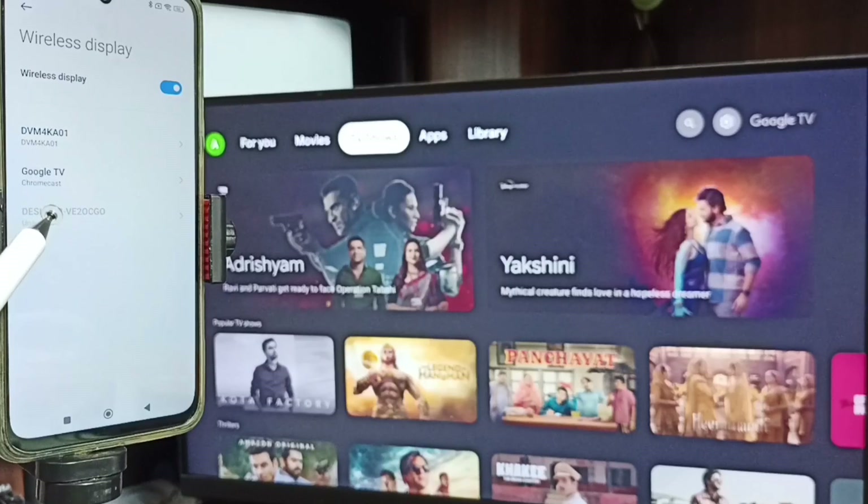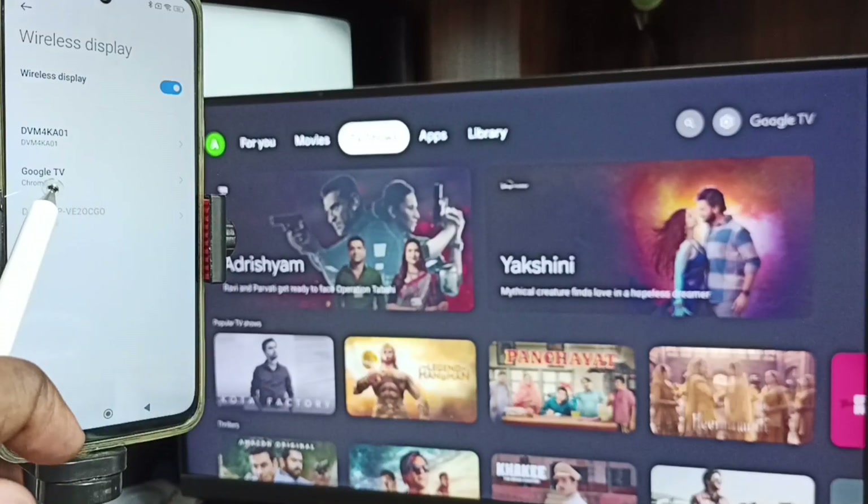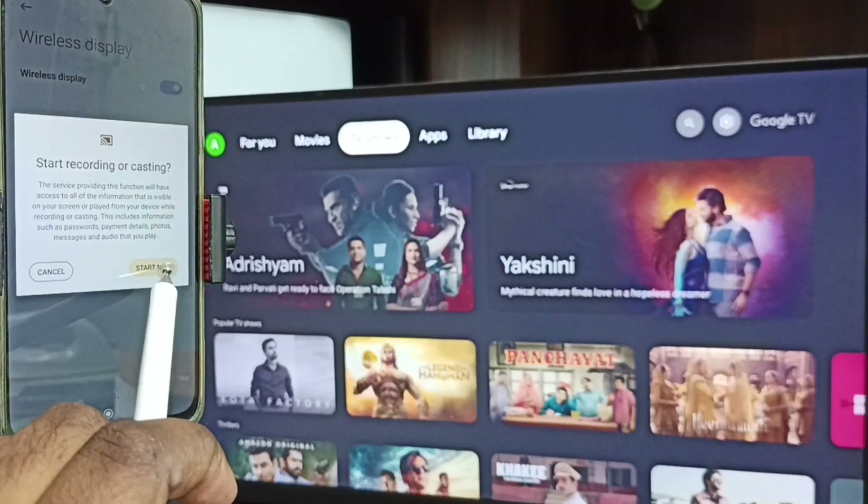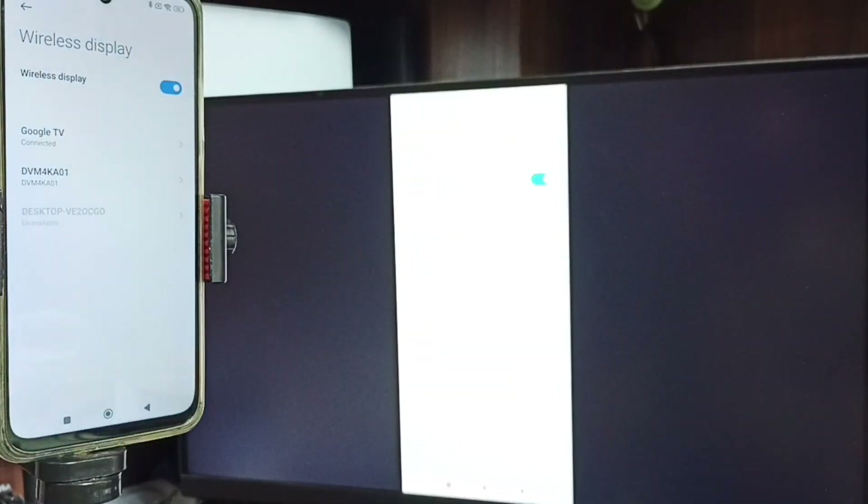We can see the mobile phone has detected TVs in the same Wi-Fi network. Right now this mobile phone has detected Google TV and Android TV which I am using. So right now I am using Google TV. Tap on the TV name — Google TV — then tap on start now. See, screen mirroring is working.